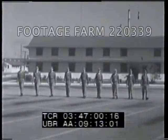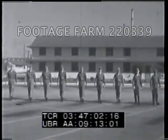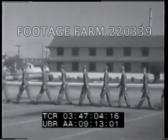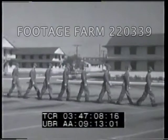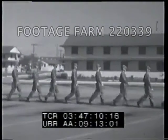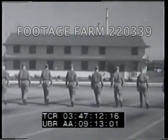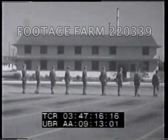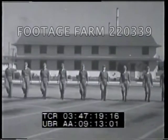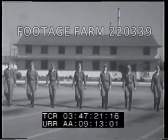Military discipline is the unhesitating, unquestioned response to command. Every airman starts learning this discipline in basic training on the drill field. This film will deal with individual drill instruction without arms. The airmen in this film have received two to four weeks of basic military training.